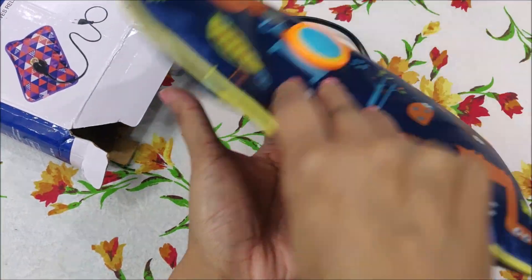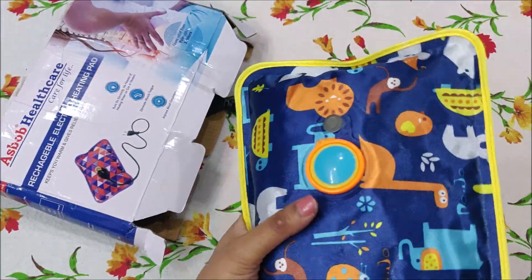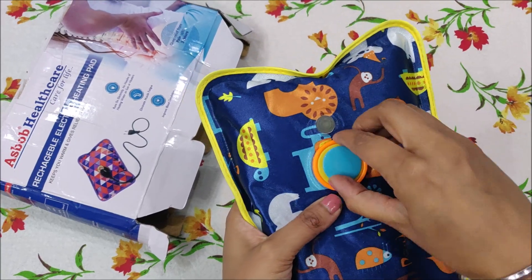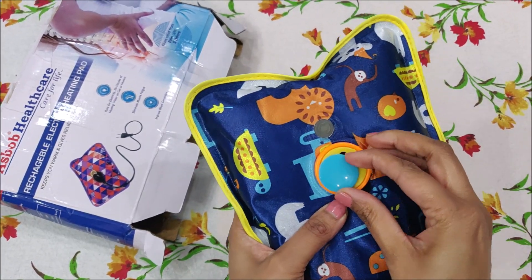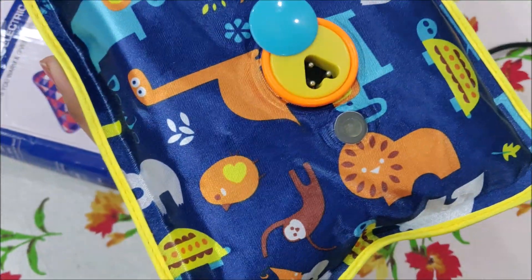And with this, there is also a charger for charging it. You put the plug in it — there are 3 dots — and you put the plug in it.